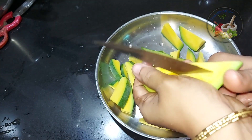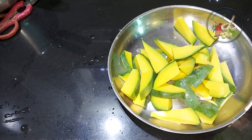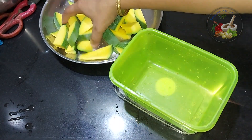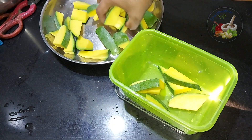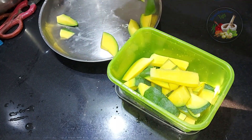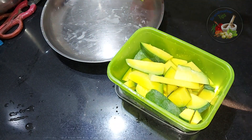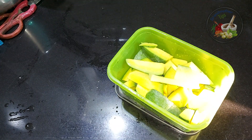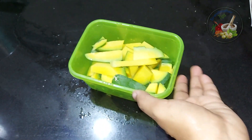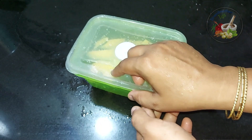We are going to store it in June or July. We have to store it in a container. We will put it in the plastic cover. We will put it in the freezer.